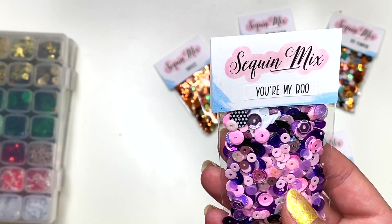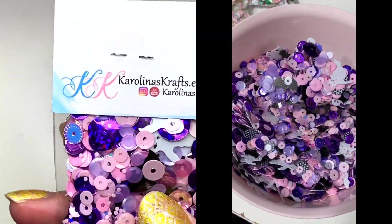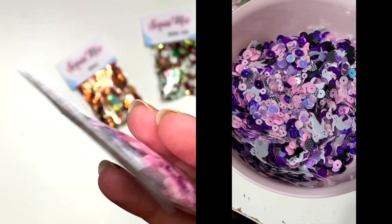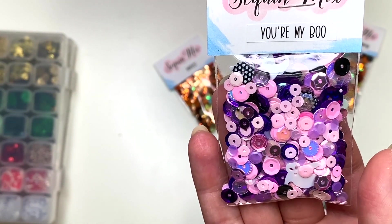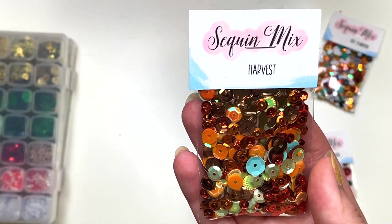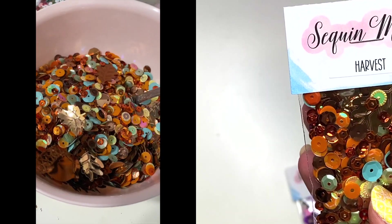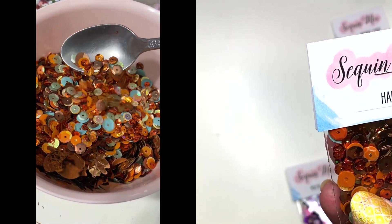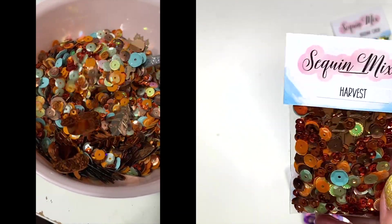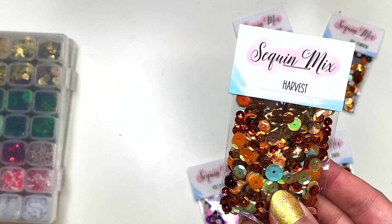You're My Boo is a Halloween one — you've got some black and white polka dot ones, some white ghosties, some black bats, some iridescent purple, some metallic purple, and two or three shades of pink. Then you've got Harvest, which is a nice fall one. There are acorns and leaves in here, a little bit of teal, some oranges, some yellowy ones. This is a fall sequin mix inspired by colors from a paper pad also called Harvest.